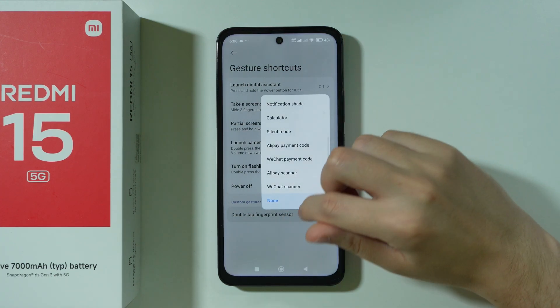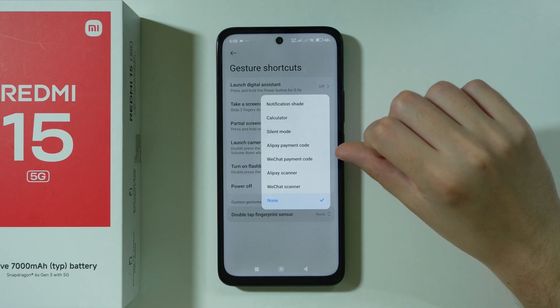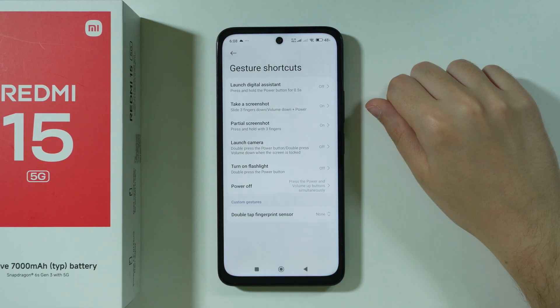And of course we also have the Double Tap Fingerprint Sensor option, which is related to the power button because the fingerprint sensor is located on the power button.